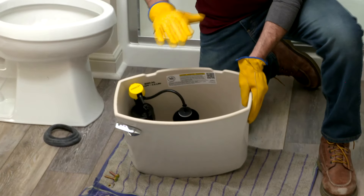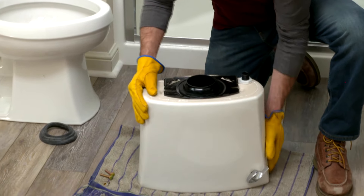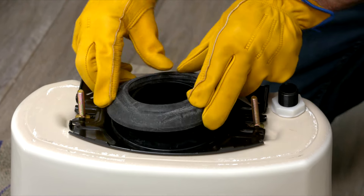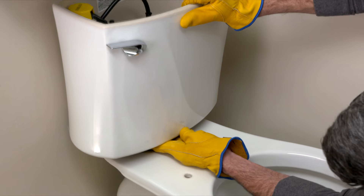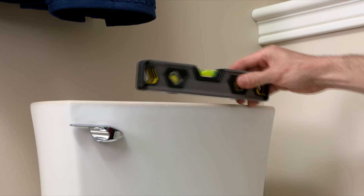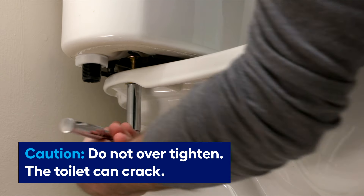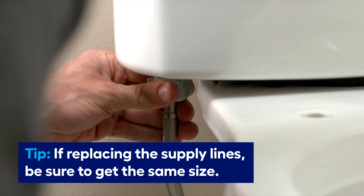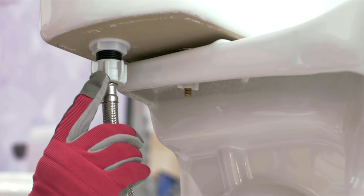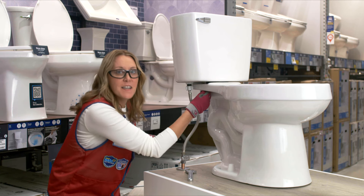Next, install the tank. The valve assembly is typically already installed right out of the box. Flip over the tank to install the tank-to-bowl bolts and slip them into place. Then install the rubber gasket to the base. Set the tank in place on the bowl and tighten the nuts by hand, alternating as you go. Check the tank with a level, then tighten the nuts for a watertight seal — but don't over-tighten, as you don't want to crack the tank. Hook up the water supply and slowly turn on the water. Check for leaks around the supply line and the gasket base. If it is leaking, this can usually be fixed by tightening the bolts.